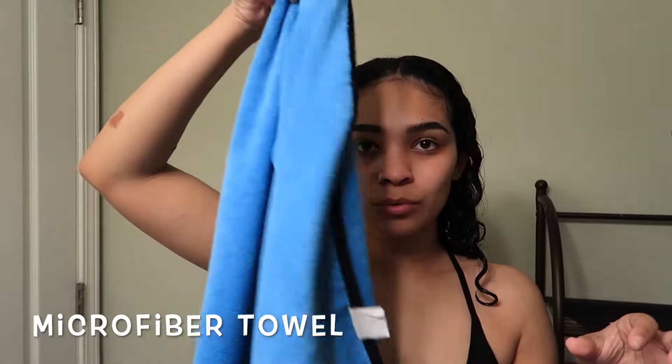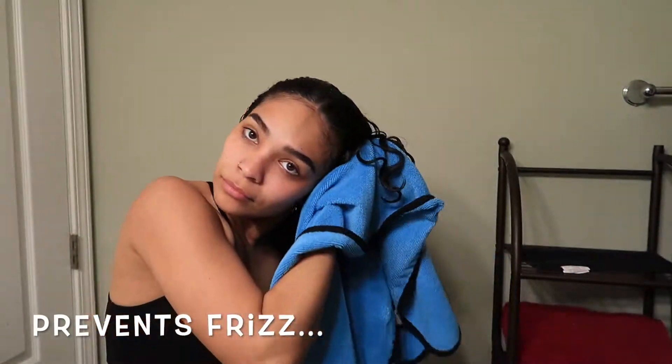I'll be using a microfiber towel to dry my hair. This helps prevent frizz and it provides you with better curl definition.